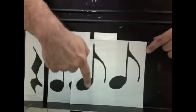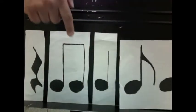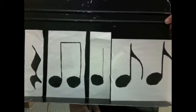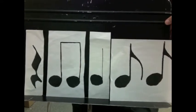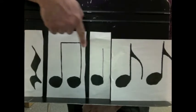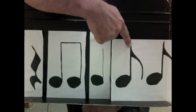Try that. Ready, go: one and. Put that in the pattern now. Ready and go: one and two and three and four and.